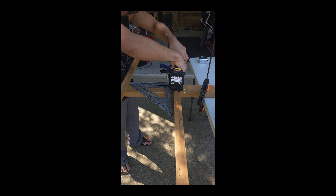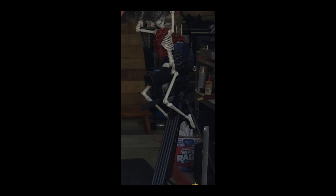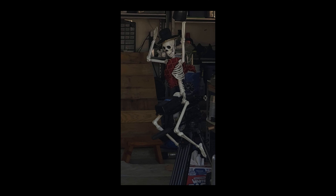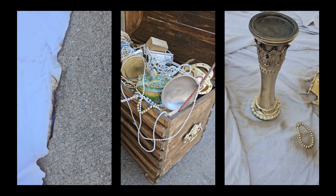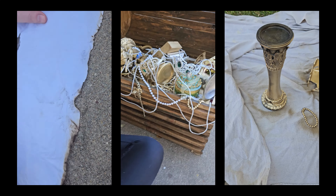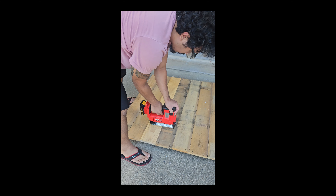Here we're just building the mast for the sail, and there's our little pirate guy. Made the mast a little bit rough for detail, and here's a quick build for the front of the ship. And here's the final look.